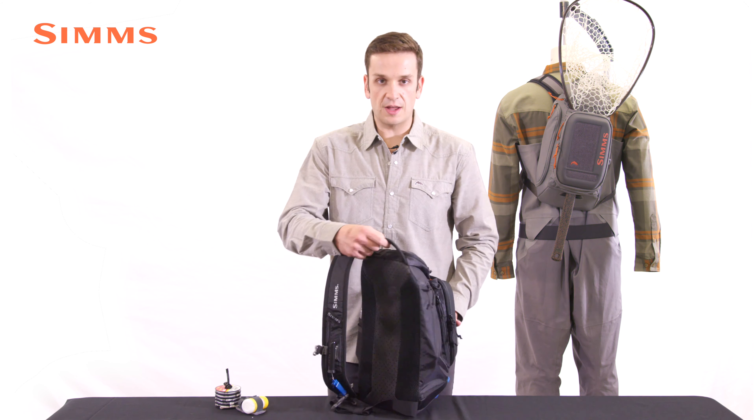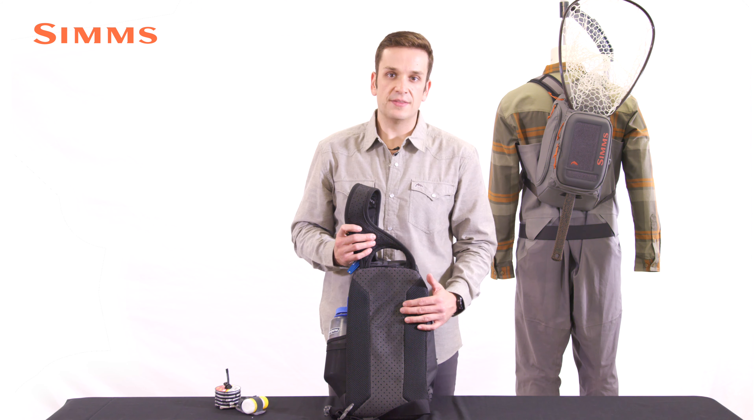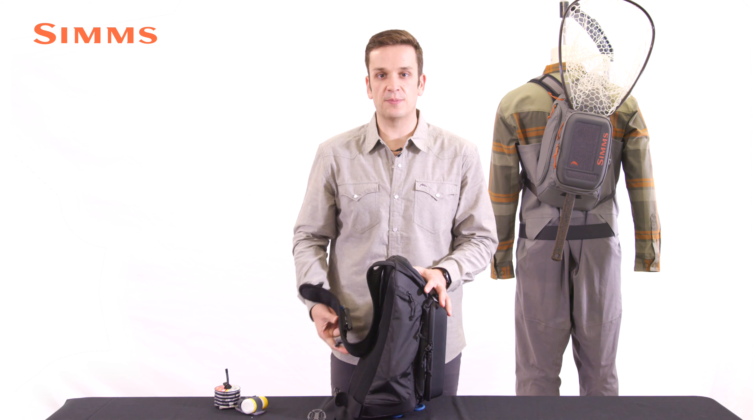This pack is constructed using an abrasion and tear resistant 330 denier nylon ripstop fabric, treated with polyurethane on the backside and DWR on the face for extra water resistance.